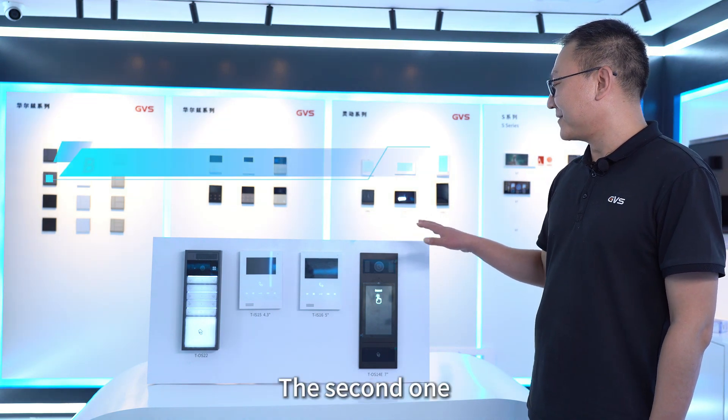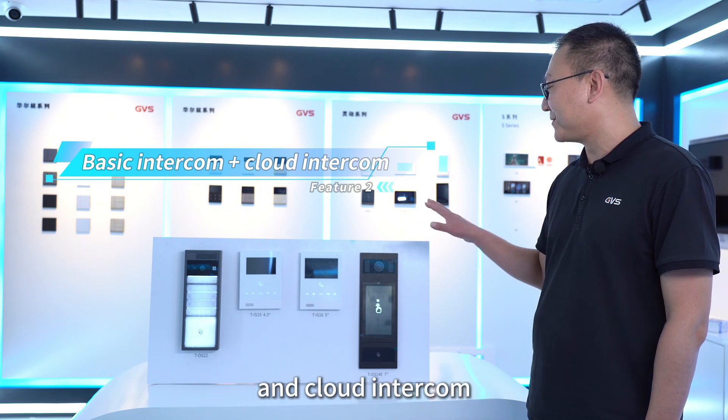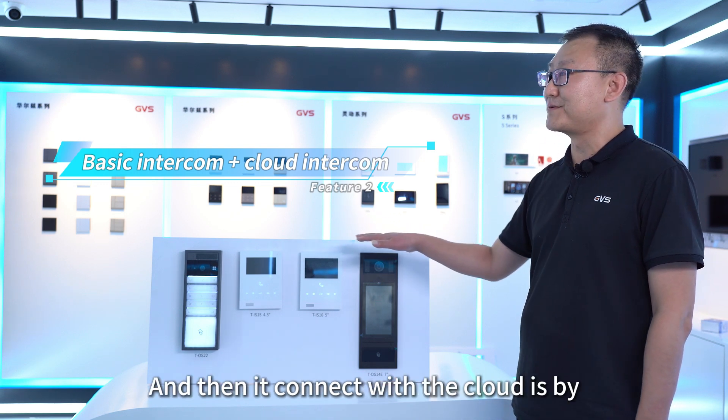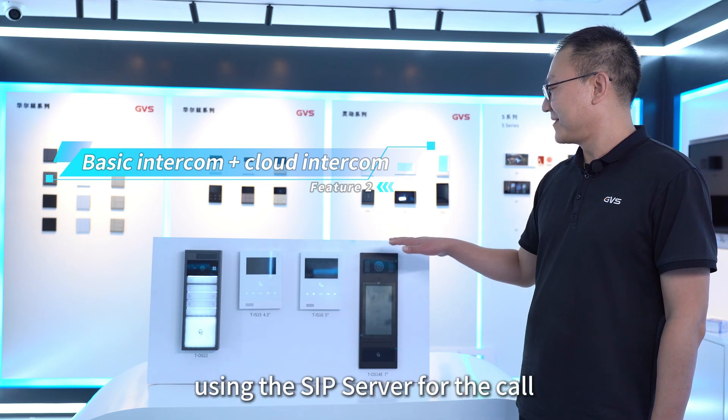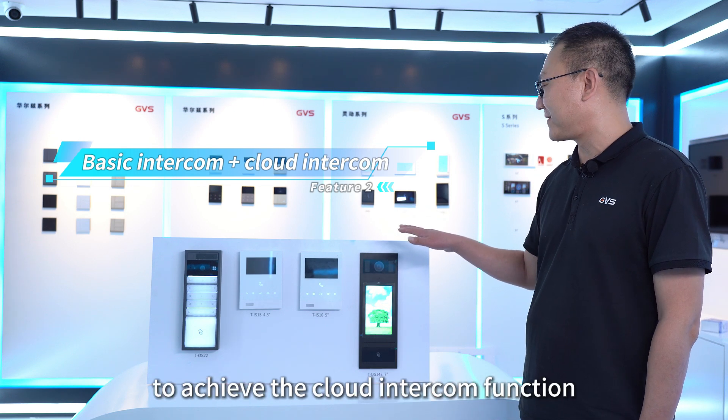Second, our video intercom supports basic visual intercom and cloud intercom. The basic visual intercom handles local audio and video transmission, and it connects to the cloud by using the SIP server to call the mobile phone app, achieving the cloud intercom function.